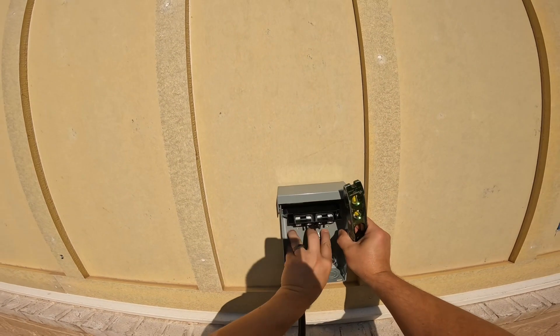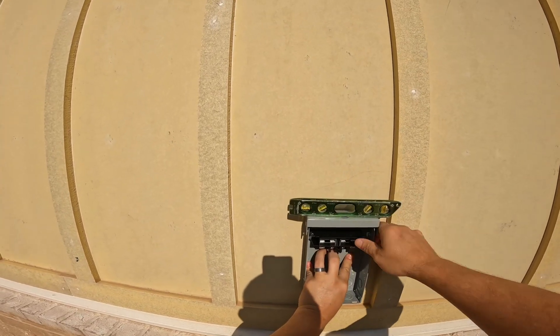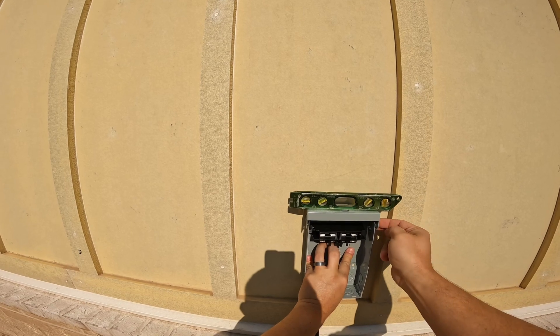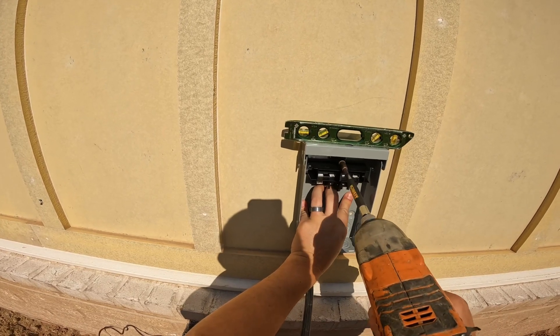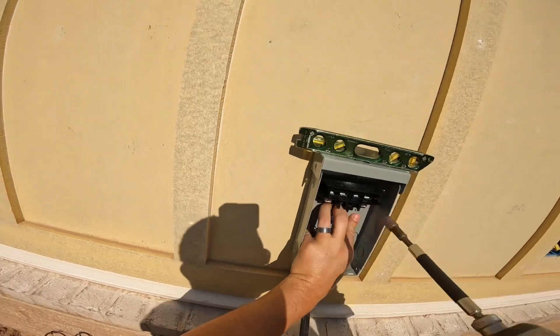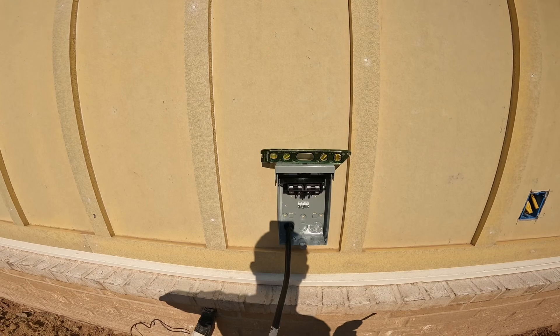With these levels, sometimes you need to make sure they're calibrated — mine's magnetized, and if you have debris or metal shards on your magnet, it will cause a false reading. So make sure the level is clear, get your box level, and then go ahead and drill into the wall to secure the box.